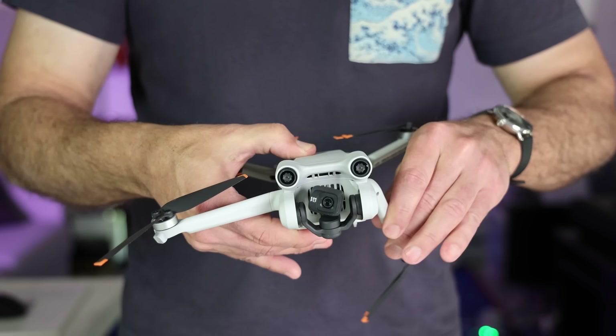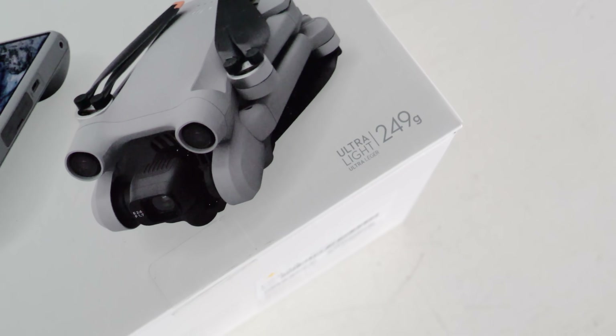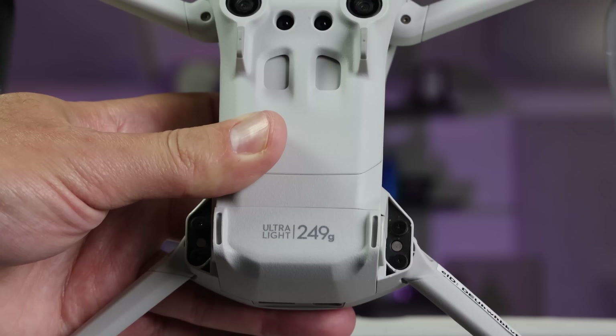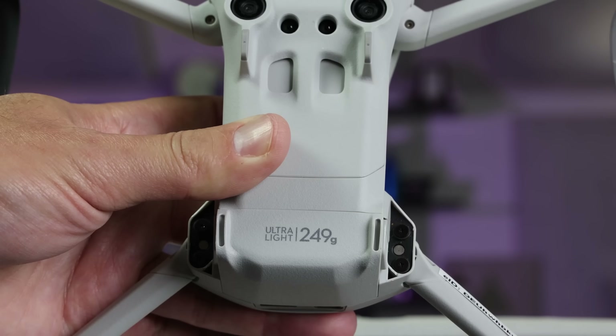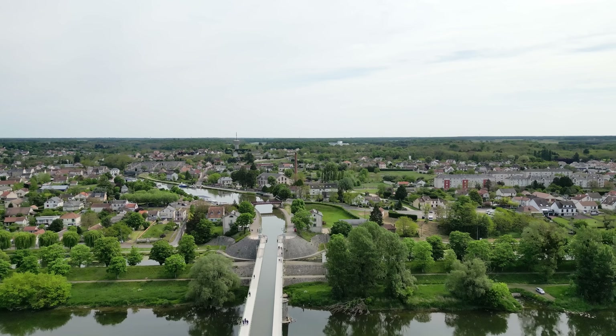The key selling point of the DJI Mini 3 Pro is the size. It weighs 249 grams, so it's portable for travel, adventure activities, and more. And as it's under 250 grams, you don't have to register it or have a pilot's license in the US and other countries.